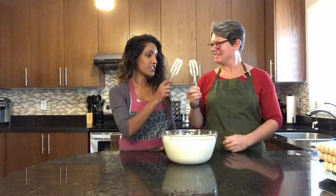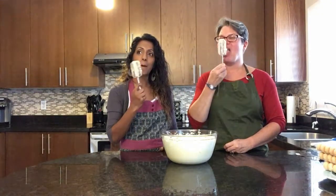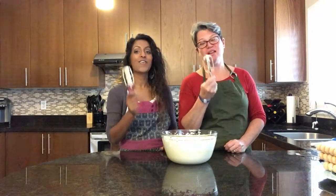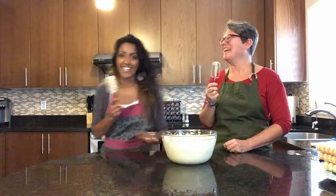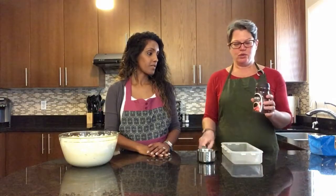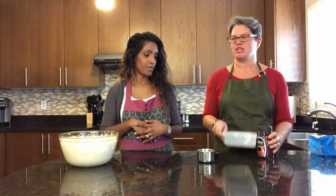The mixing is done. Mmm, oh that's so good — I would make tiramisu every day. Okay, we're going to continue on. We are going to dissolve two rounded tablespoons of Nescafe Colombian instant coffee with boiling water into a dish.